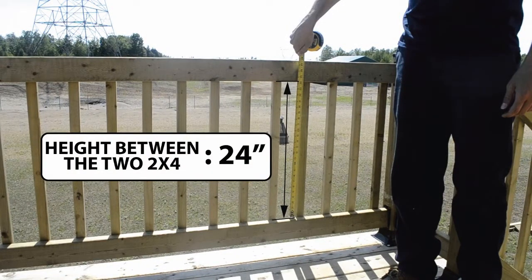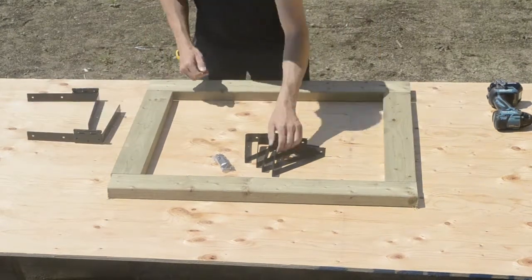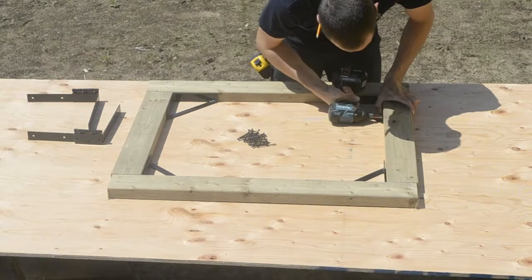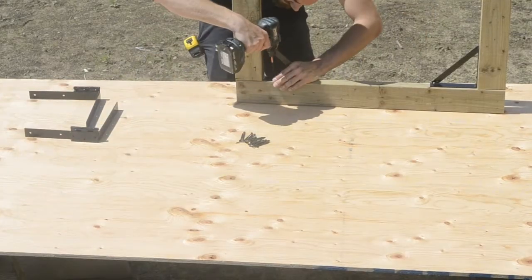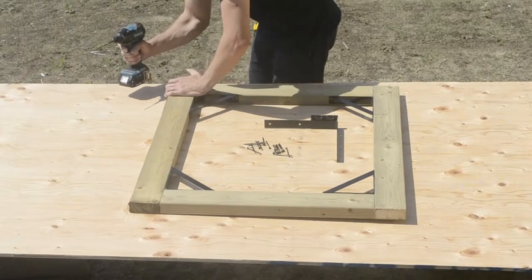In our case, 24 inches. Assemble the 2x4s to the simple gate kit's brackets with the included screws. First assemble the four inside brackets to ensure a square gate, then assemble the two outside brackets.